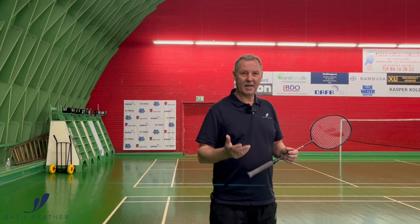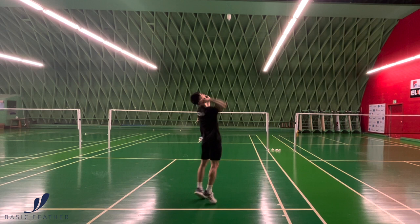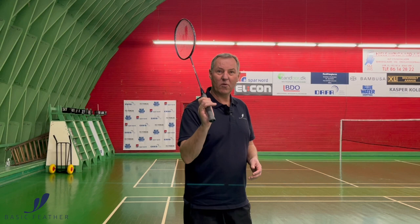When you play a clear, the first thing we are looking at is obviously the grip. What we are talking about is what we, here in Denmark anyway, are calling a universal grip. Second to that is about having a loose grip, so you are able to change a little bit of direction in wherever you want to play your shot. So the grip is obviously very important — and not only that, we need to have a loose grip. Play with what we call finger power.